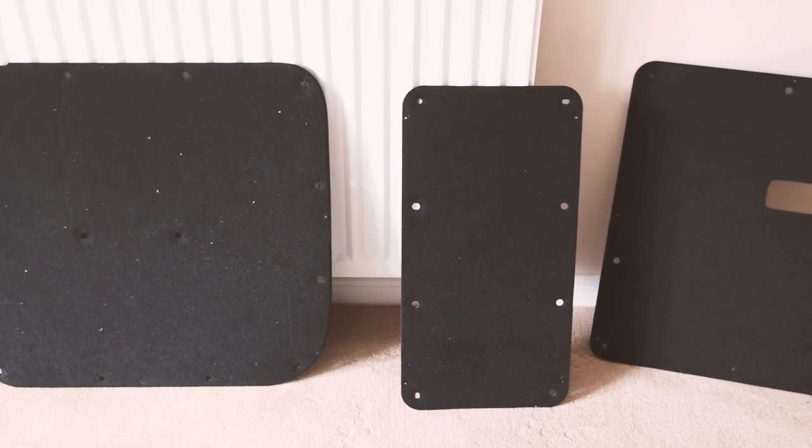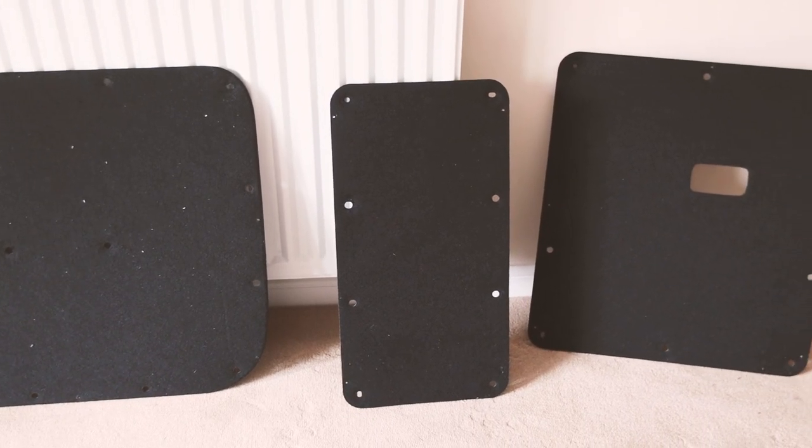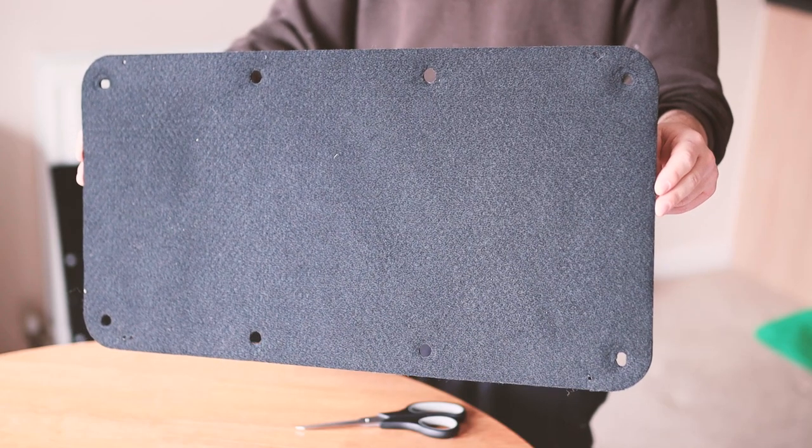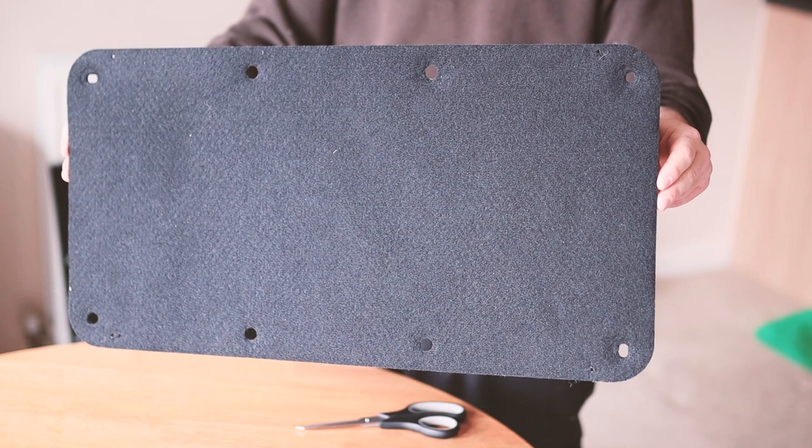There are six black door panels that run around the middle of the MV200. These are clipped in with black panel clips and protect the panel cavities of the van, which I have now filled with insulation, from knocks and damage.